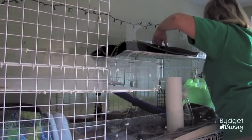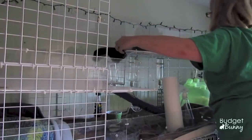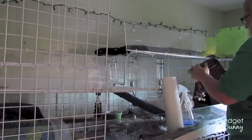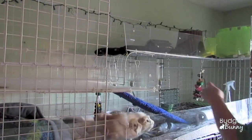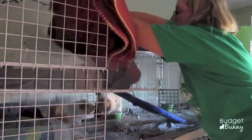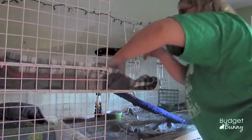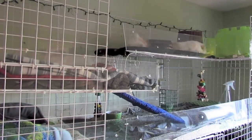Now that I've got everything nice and clean, I'm just going to put the new bedding down on the very top level. I don't find that the guinea pigs pee up there at all, so I just put a piece of fleece down so it's nice and soft on their feet. In the rest of the cage areas I do lay down towels first before putting the fleece on. As you can see, my boys get very excited and curious to investigate their new home!